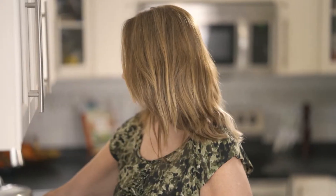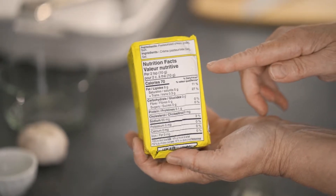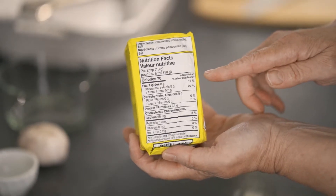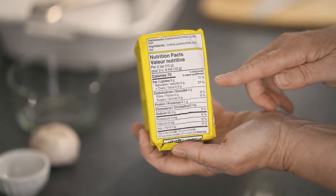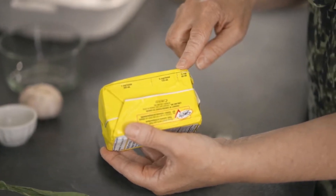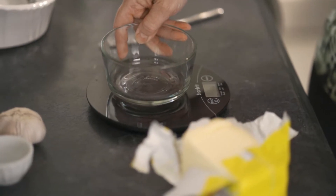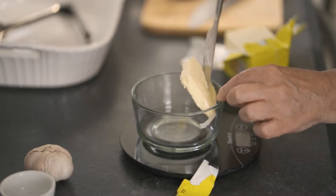I'm starting with the butter preparation first. The nutrition facts label shows two teaspoons of butter equals 10 grams and has 70 calories and 8 grams of fat. This recipe requires one quarter cup of butter equal to 60 grams. For accuracy, I'll weigh this glass bowl first, zero my scale, then weigh the butter.